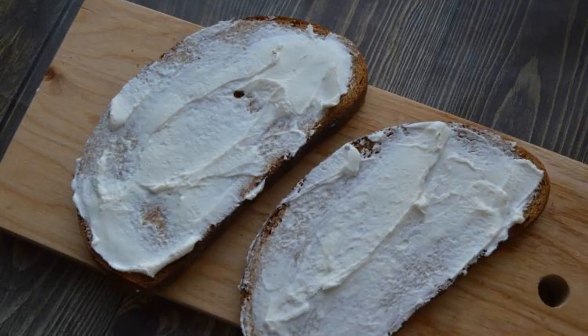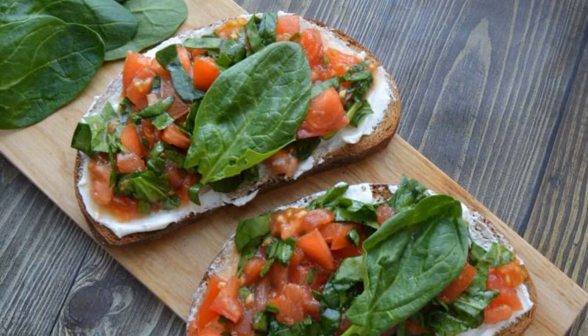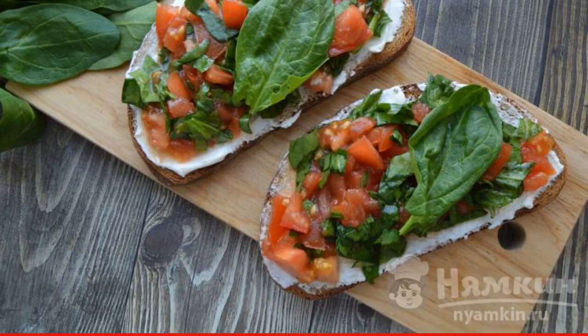Put a thin layer of cottage cheese on the bread. Spread the spinach and tomatoes on top. Decorate the bruschetta with spinach leaves. Delicious bruschetta with spinach is ready.